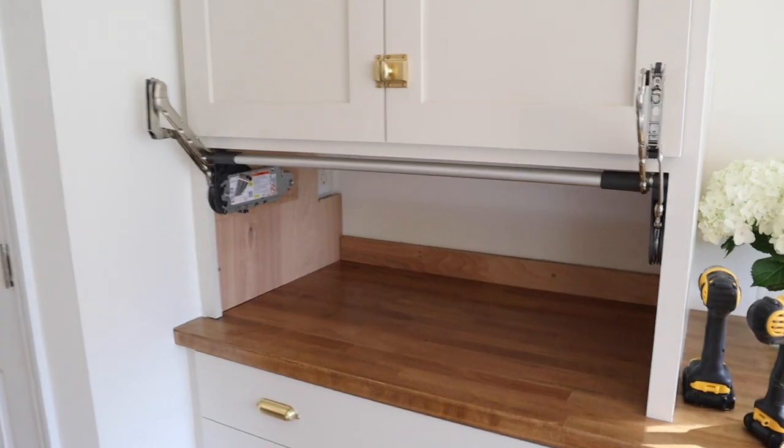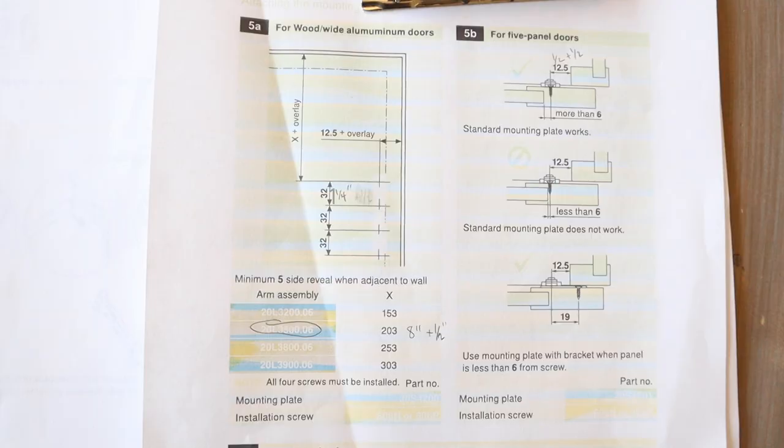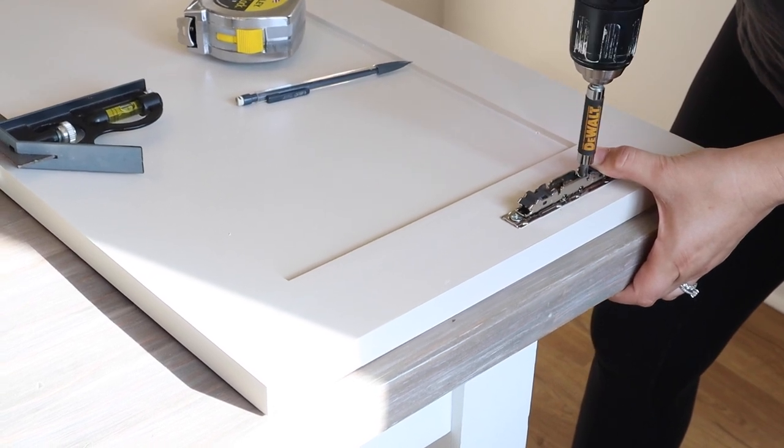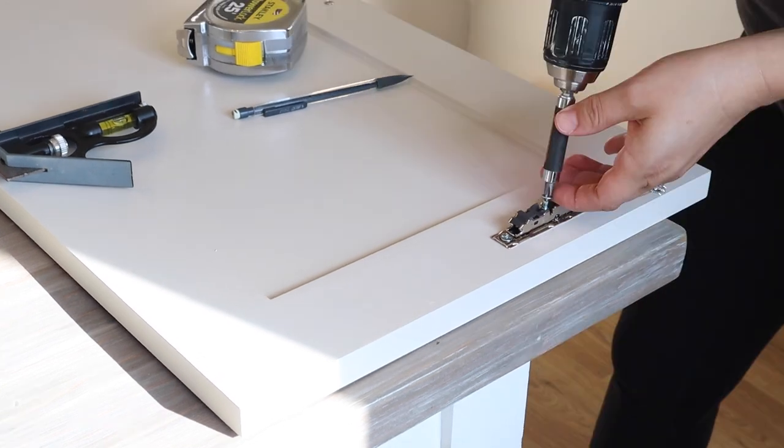To attach the door, mounting plates need to be installed on it first. We followed the instructions template for the arm model we have to determine where to mount the plates on each side of the back of our door. We used some three-quarter-inch screws we had on hand for screwing these plates in place, because no screws came with the plates.